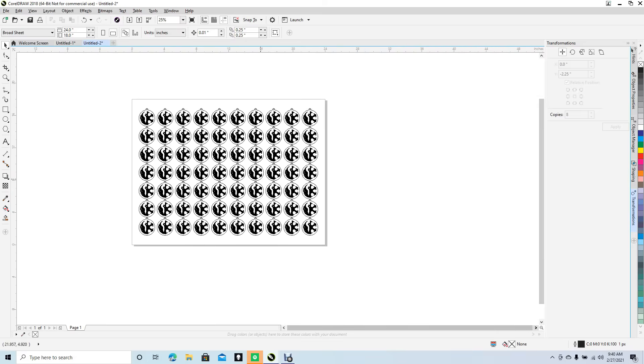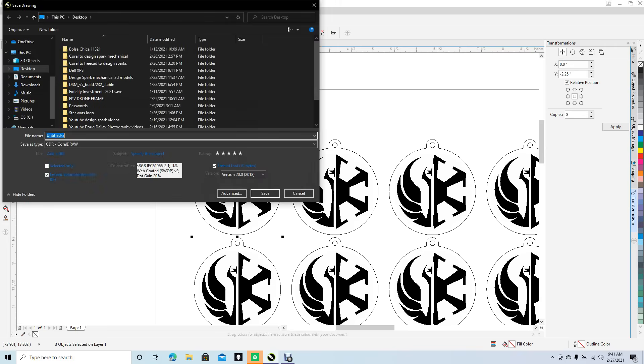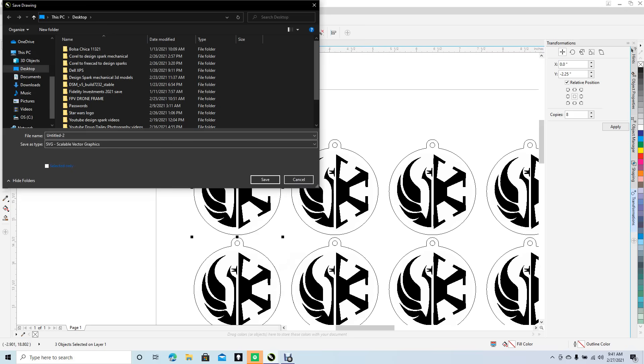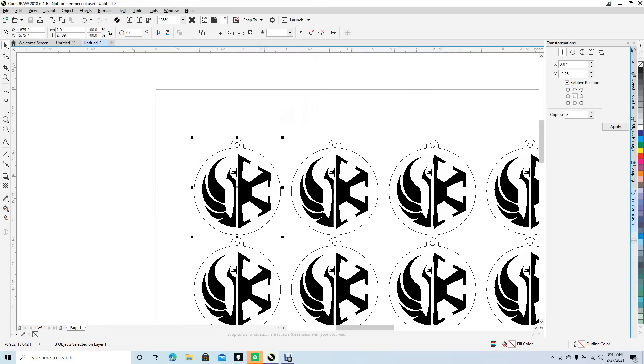You'll end up with a whole bunch of keychains. If you want to make a 3D keychain instead, select one of them, hit Control+U to ungroup, select just that one piece, then go to File, Save As, change the CorelDRAW type to SVG, save it to the desktop, and make sure you select Selected Only so you don't export everything. Hit Save, accept the default, hit OK — now you have your SVG file and you can bring that into FreeCAD.